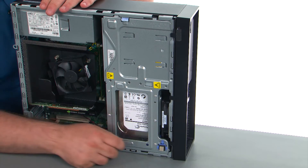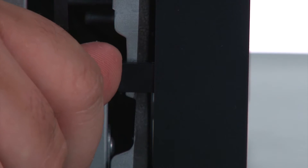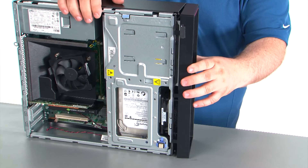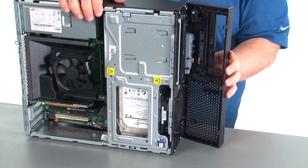Now we're going to release the front bezel, which is done by pushing outward on the clips. Now we're just going to swing the front bezel open like a door and remove it.